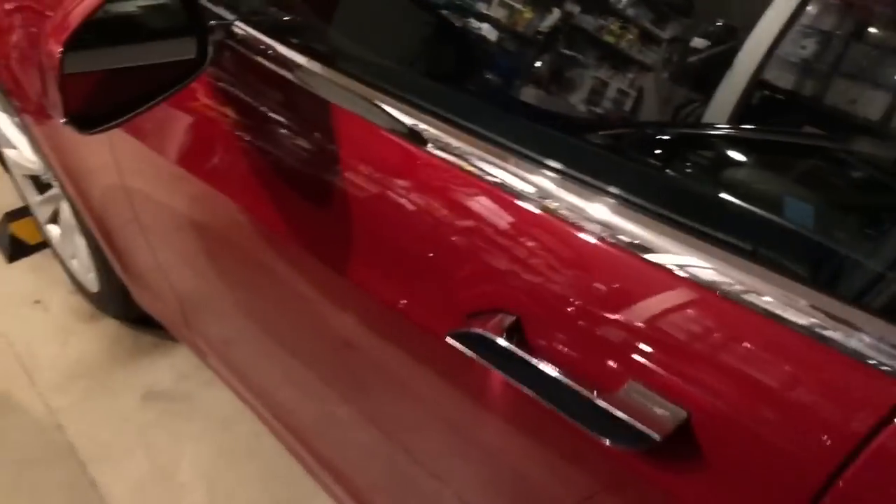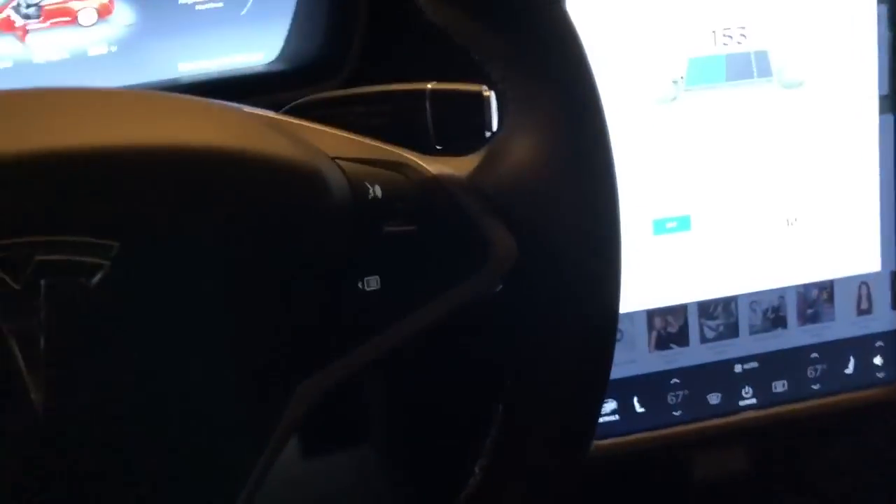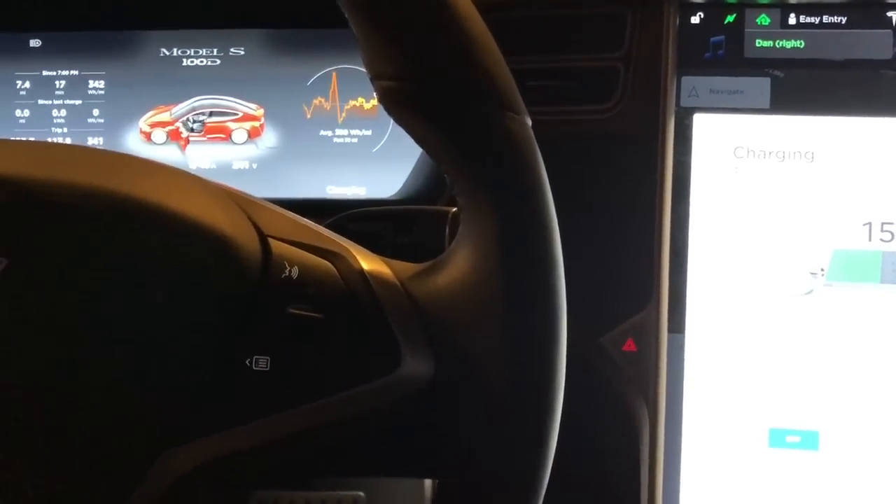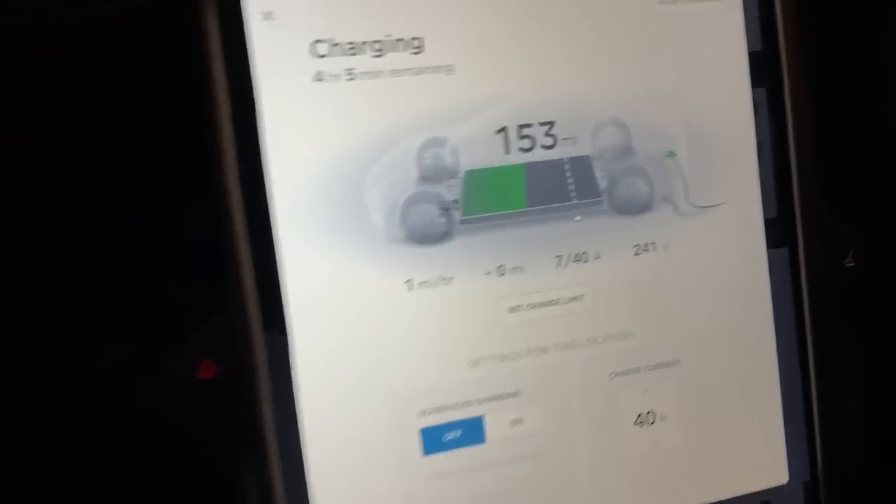We're going to put the Model S back in. And magically, it's going to go back to 40. There it goes, it's just starting up, and it's 40 — as you can see — the amount that it's going to charge to.